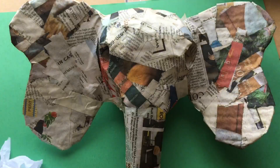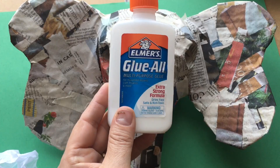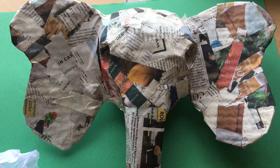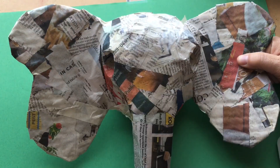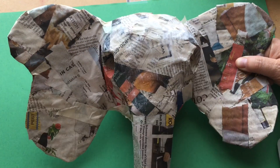Now we're going to give our elephant some texture by using that same paper mache glue mixture and water, and we're going to brush that on the whole entire elephant until you get a nice thin layer.